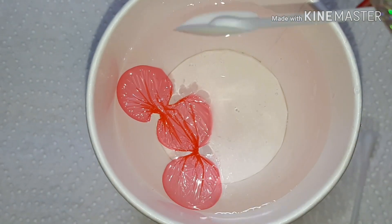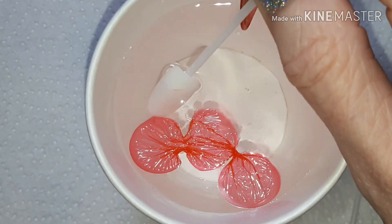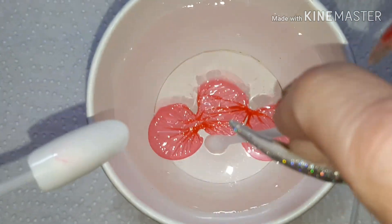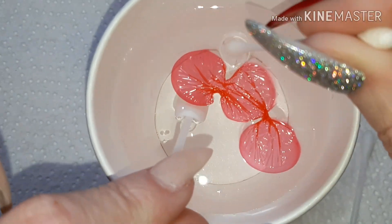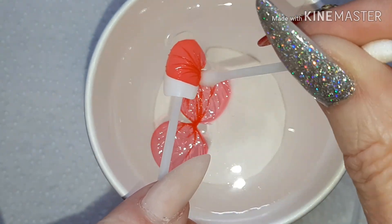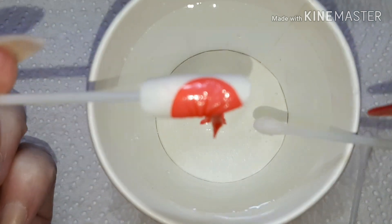Then all I did with my nails is the same as I'm doing with this tip — just place it under. It's a bit difficult because as you can see it floats around in the water. This is only the second time I've tried this, but just plonk it on the nail and then just lift out.